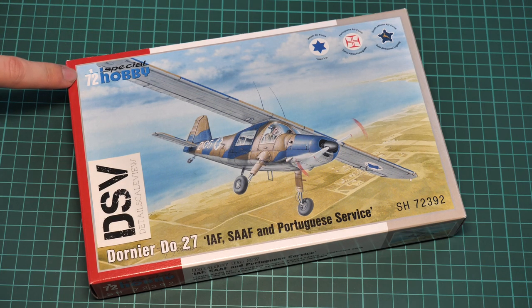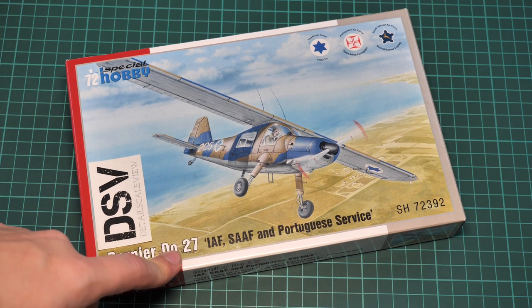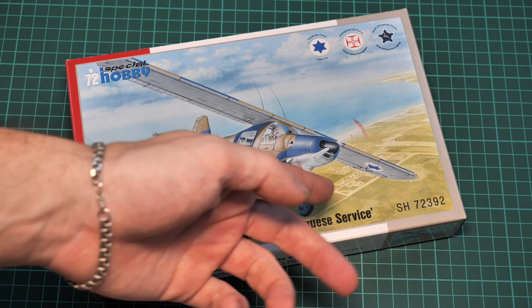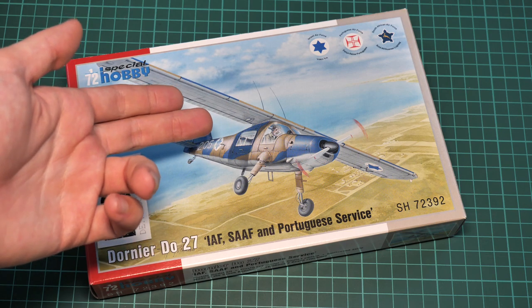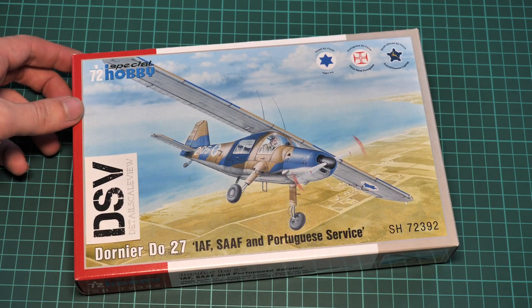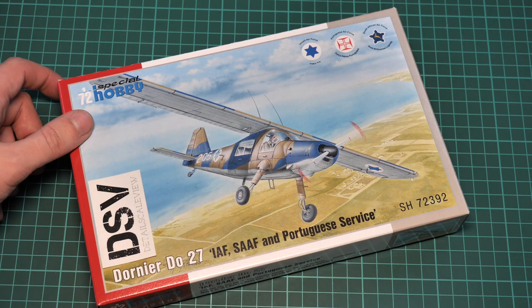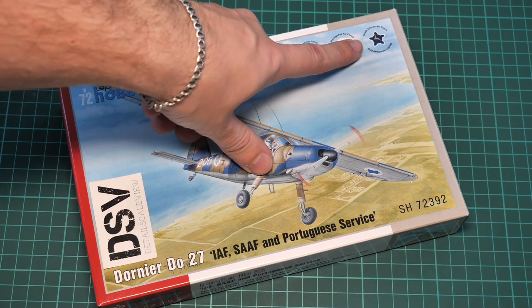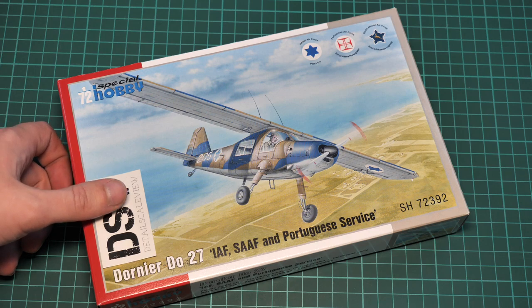This kit is molded in 1/72nd scale as you can see here, and it covers the Dornier Do 27 in Portuguese, SAF and IAF service. This kit features the same plastic which we saw in the previous two boxings reviewed on our YouTube channel and website — just type Dornier 27 to find them. Here we have Israeli, Portuguese and South African Air Force marking options for this nice small aircraft.